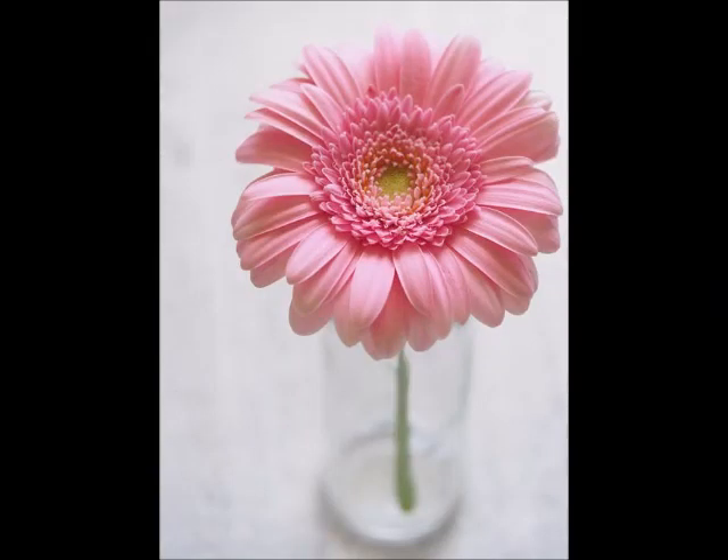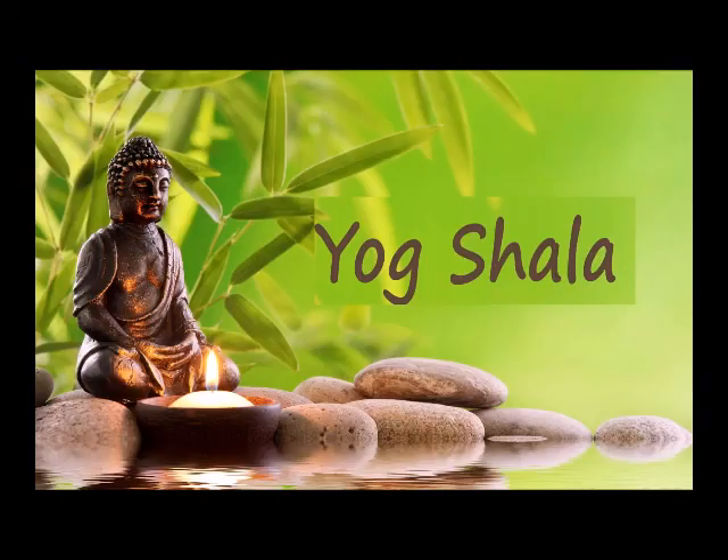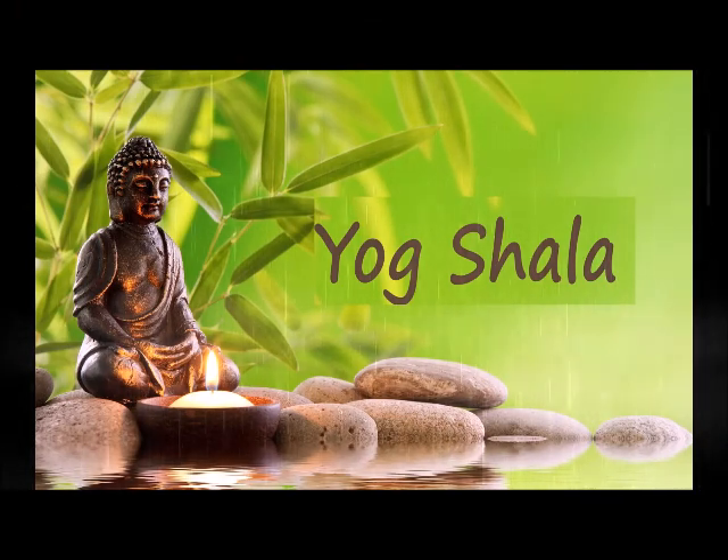This yoga nidra has come to an end. Hope you all are feeling relaxed. Thanks for joining with me in yoga nidra.